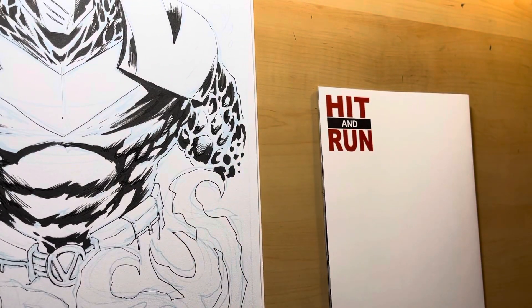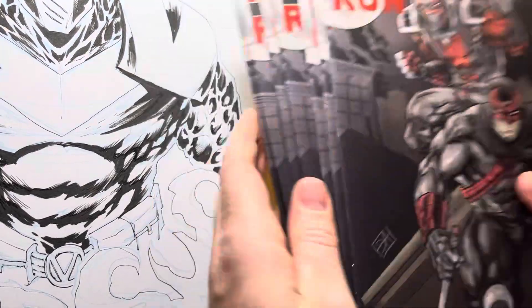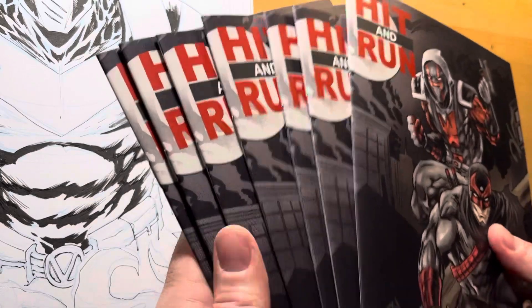I've done a few, and I'm like, you know what? I got a stack of books here. Why don't I do some sketchy sketches on the back? So that's what I'm going to do for this week.